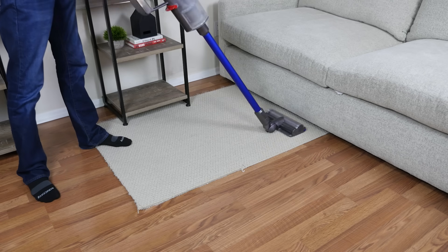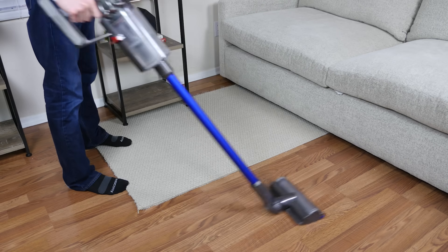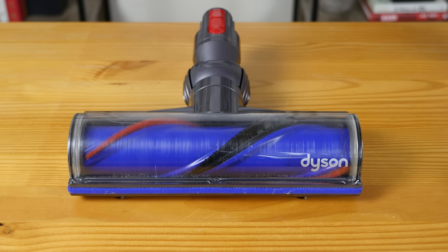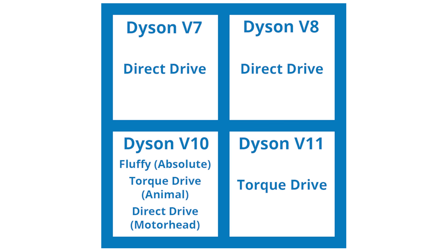Both the V10 and V11 include the torque drive cleaning head, which uses a spiral brush roll that is better at agitating carpet fibers while also being safe for hardwood and other hard surface floors. The Dyson V10 Motorhead includes the direct drive cleaning head instead, which removes 25% less dust and dirt than the torque drive cleaning head according to Dyson. To summarize: the V10 Absolute includes the torque drive and fluffy cleaning head; the V10 Animal includes the torque drive only; the V10 Motorhead includes the direct drive only; and both V11 Torque Drive and V11 Animal include the torque drive cleaning head only.